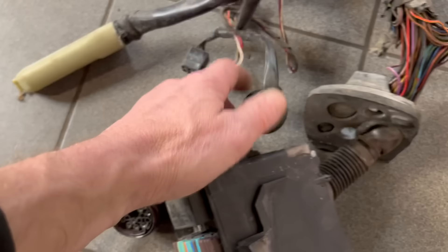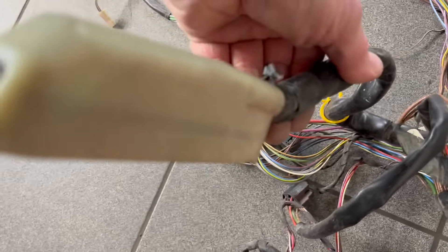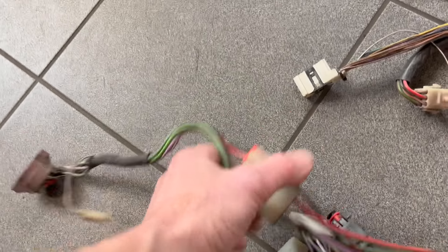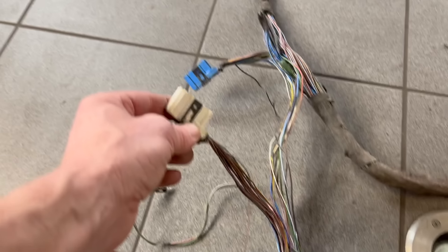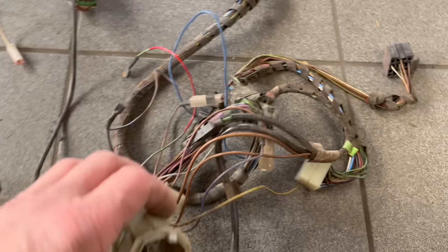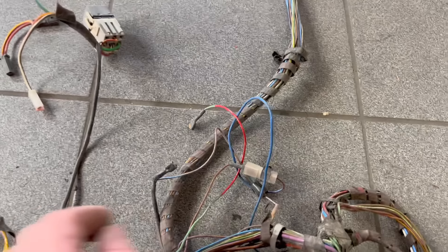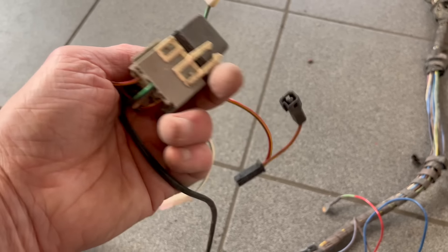Dann haben wir den E30-Motorstecker, und dann geht das alles in den Innenraum rein. So viel Kupfer möchte ich da gar nicht mehr spazieren fahren. ABS kann komplett raus. Das Relais gehört auch noch zum ABS dazu. Dann haben wir hier Zündschloss, Bremslichtschalter hier unten und hier diese beiden Stecker. Dann geht es rüber zum Schalter für die Beleuchtung. Dann haben wir den Übergang in die Tür - hier unten müsste auch ZV sitzen. Vielleicht das Relais von der ZV. Das ist hier das Komfortrelais, das dafür sorgt, dass die Fensterheber bei offener Tür gehen und bei Zündung an.